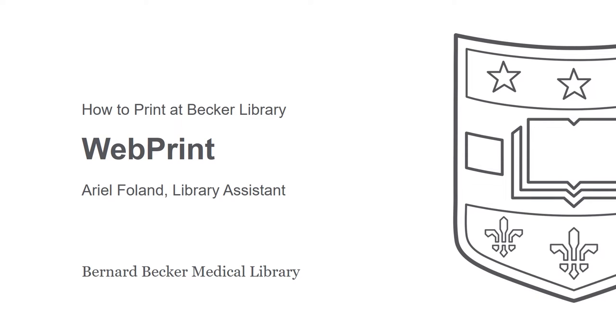Welcome to Becker Medical Library. In this video, you will learn how to print using webprint.